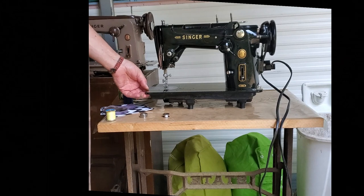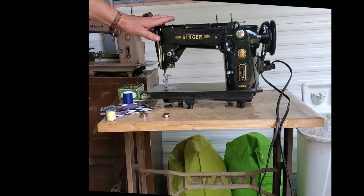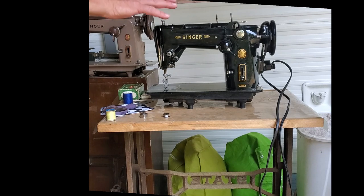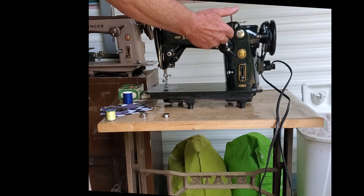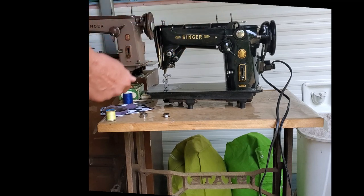Hi, this is Mike from Stagecoach Road Vintage Sewing Machine, and this is your Singer 319W. She's fresh off the restoration bench, looking good and sewing great. This is the final test, and we're going to go over the basic operation of the machine — how to operate the various controls, how to wind the bobbin, and thread the machine.